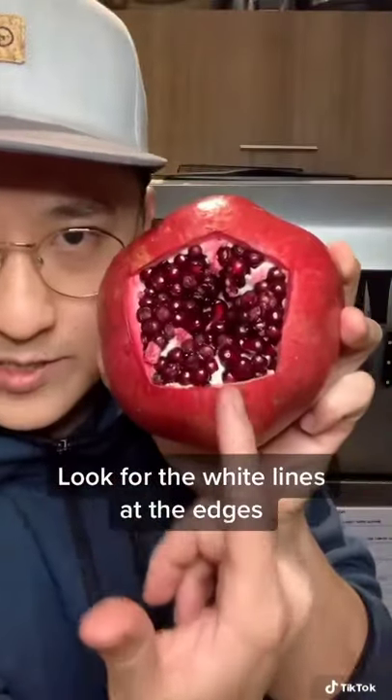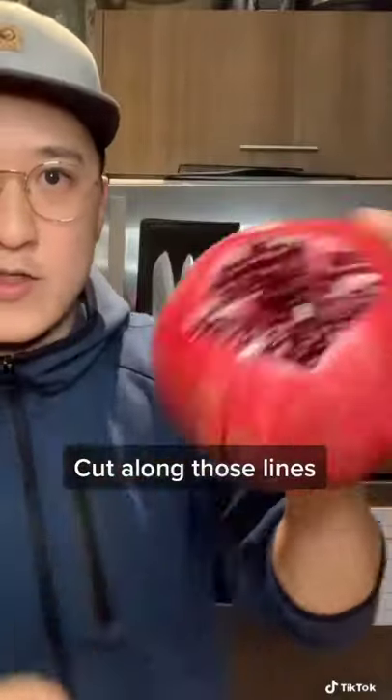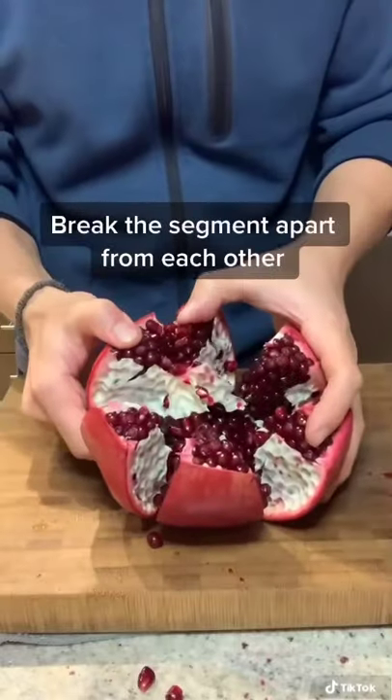You see these little white lines here? They're going to be at every edge of the pomegranate. So when you see the line, you're going to cut down that line to about here, then break in between those little white segments.